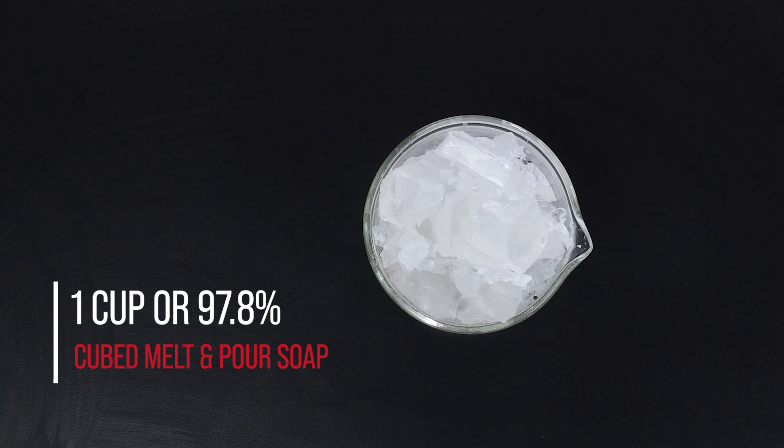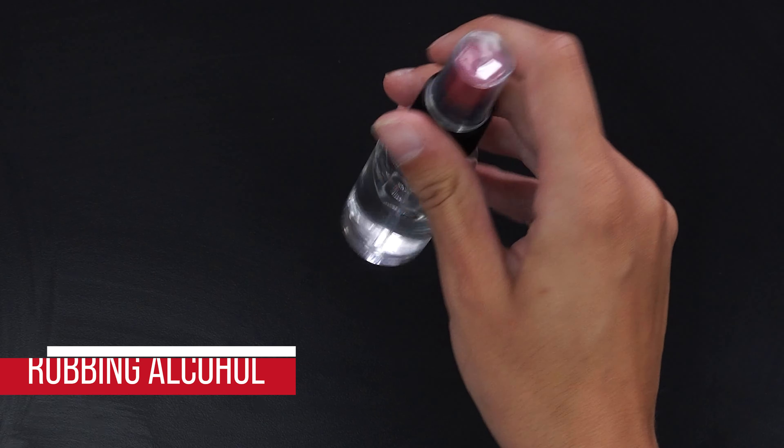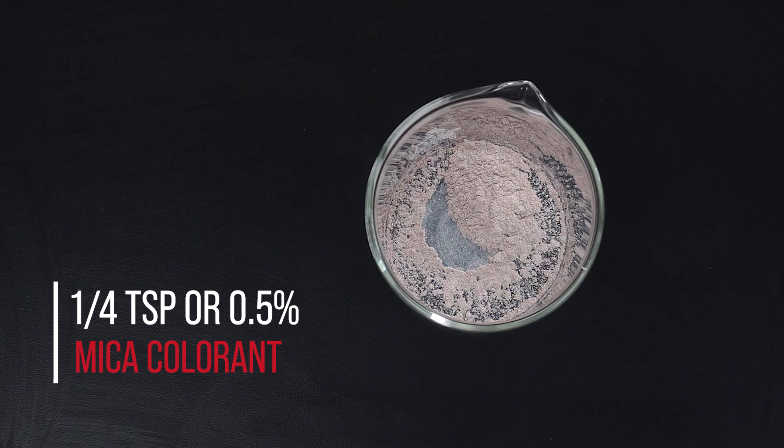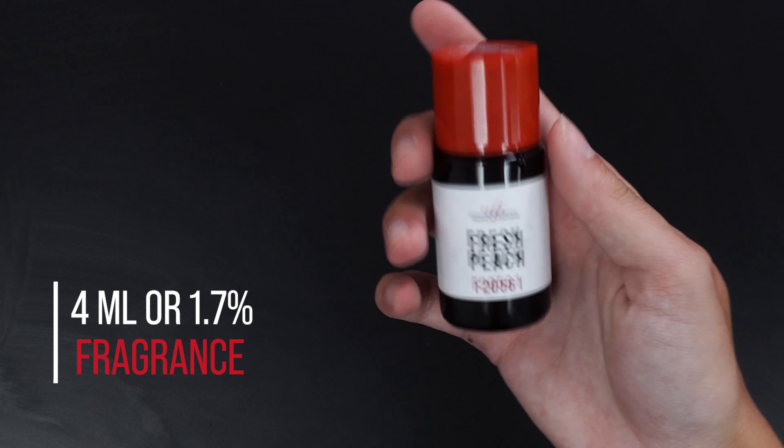To make two bars of soap you will need one cup or 97.8% of cubed melt and pour soap, rubbing alcohol spray, one-fourth teaspoon or 0.5% of mica colorant, and four milliliters or 1.7% of fragrance oil.